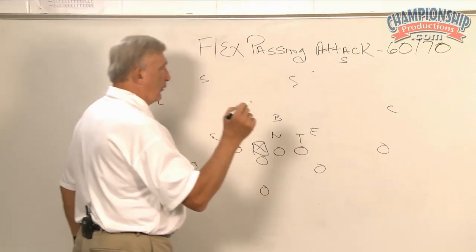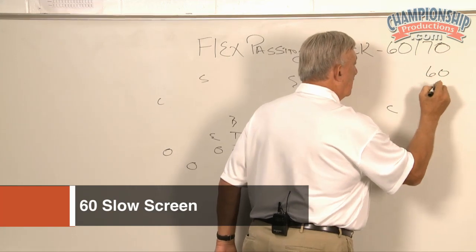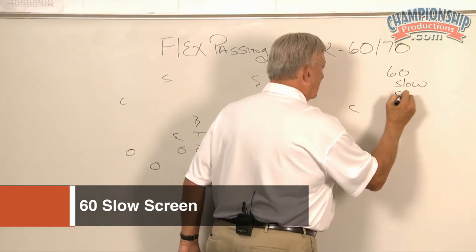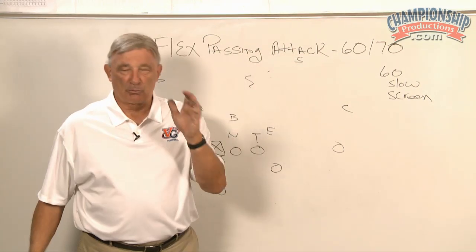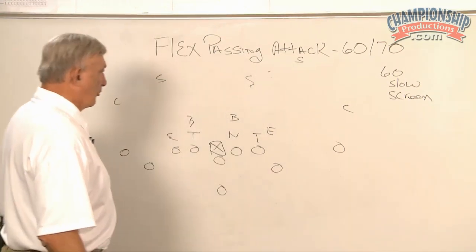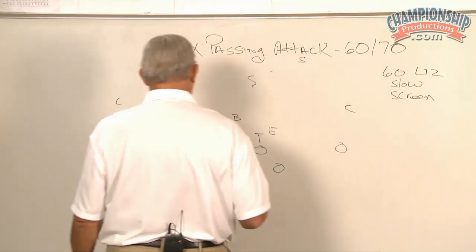We run what we would call flex set 60 slow screen. We have a quick screen, but more often than not, we're going to run the slow screen. So what are we going to do? Got to get Liz — 60 Liz, slow screen.